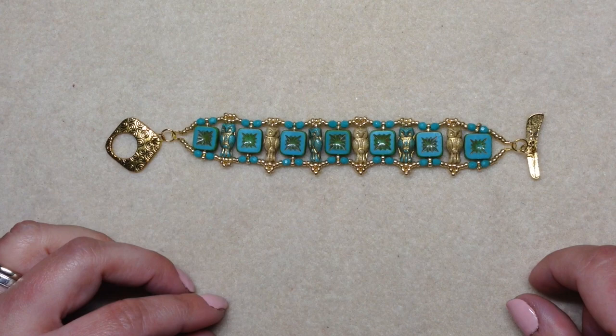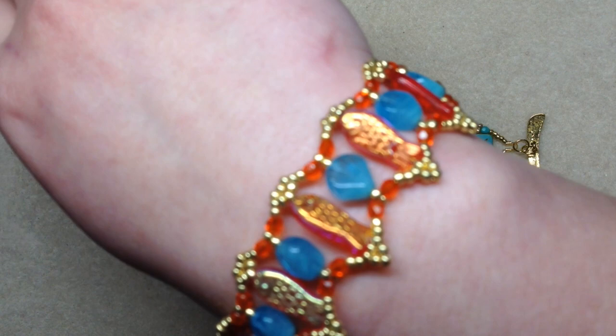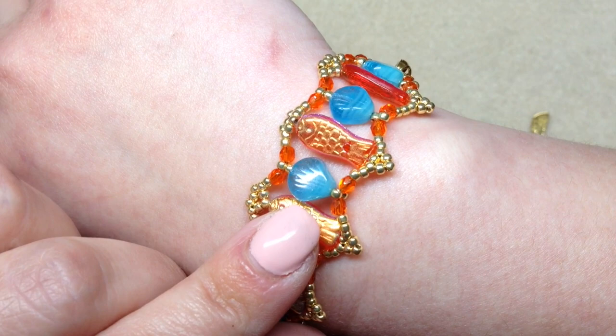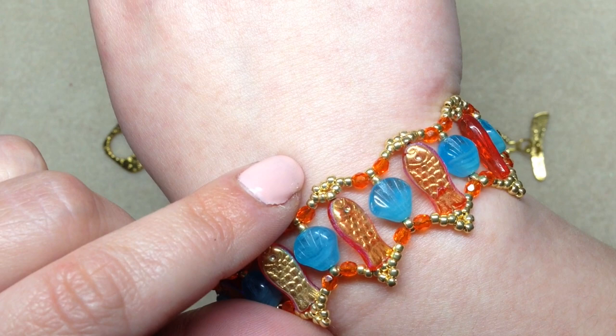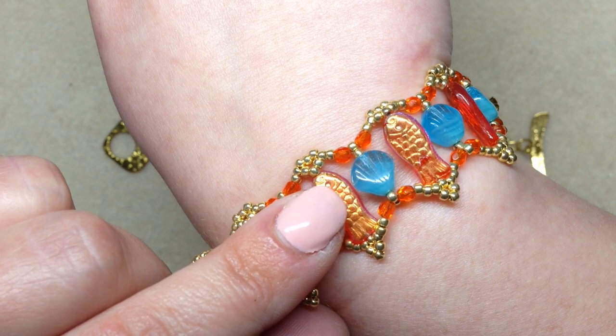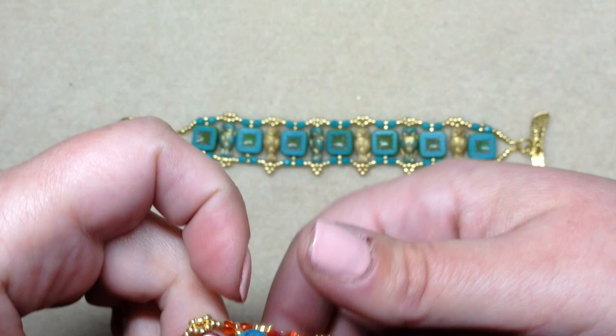I also want to show you how versatile this design is — you can search your stash and possibly use beads you may have forgotten about or haven't figured out how to use. I found some goldfish-type beads that looked really fun with some seashells I've had in my stash forever. This design is also a little asymmetrical, so the top embellishments are slightly different from the bottom, which works well because the owl and fish beads are asymmetrical too. If you have anything like that you just haven't used, this might be the design for you.